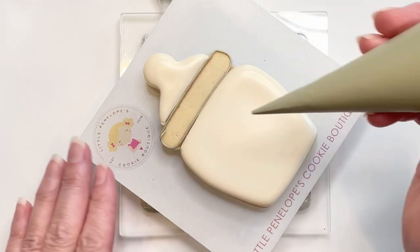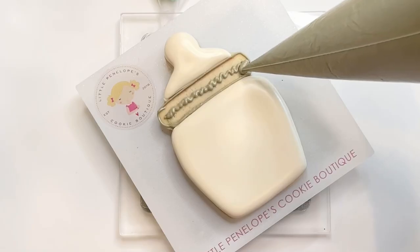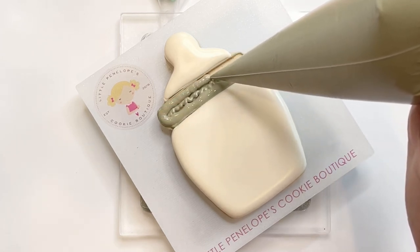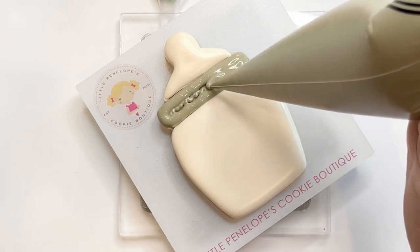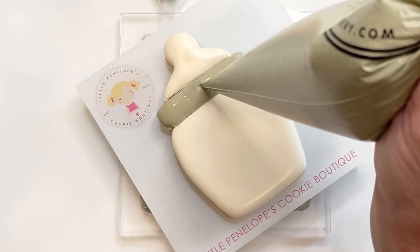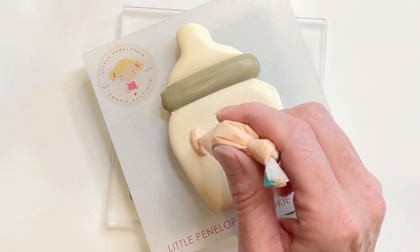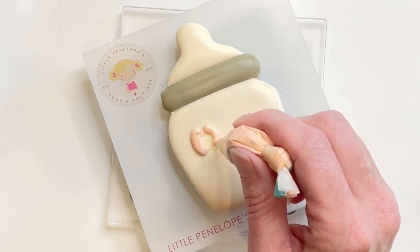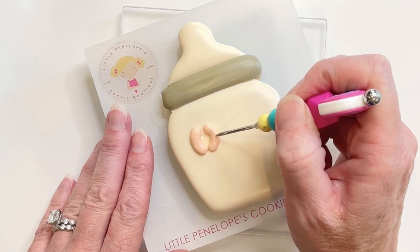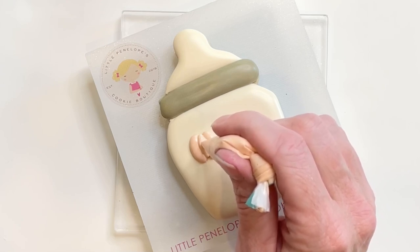I will fill this area in with squiggles because it will most likely crater — it will probably crater even with squiggles, but I'm going to do the best I can to help prevent that. I'm carefully flooding in this area because I don't want to go over the nipple area or the bottom part of this bottle. I'm going to let that sit for a while, and as you can see, there is a small crater in my lid. I'm now taking outline icing to create a little pumpkin detail. This cookie has been sitting about 30 minutes total. Once those have set for about 10 more minutes, I'm going to do the center part of this pumpkin and add a little stem.